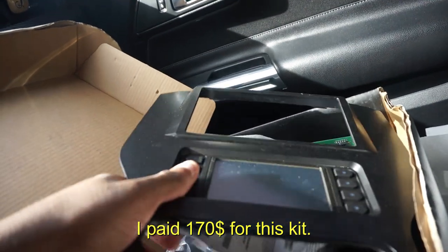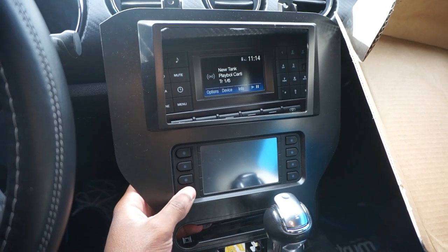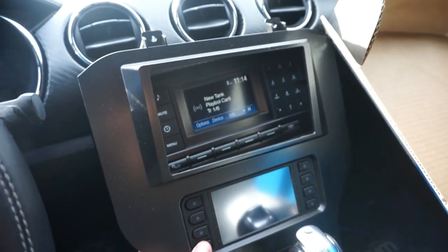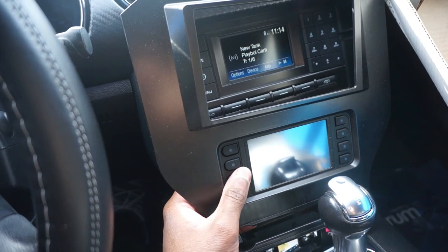This is the bezel right here — that's pretty much all we need. As a before-and-after, it's going to look like that, but it's going to have that radio right there in the middle, so it's going to look really clean. Hopefully everything works and we don't run into any issues.